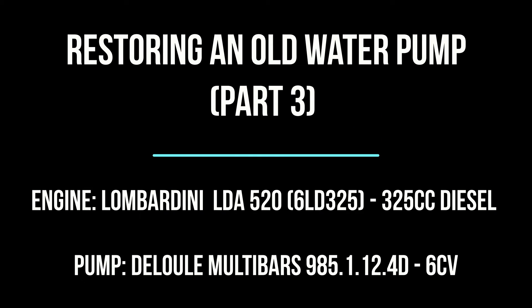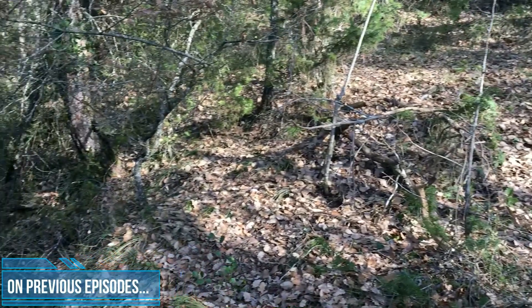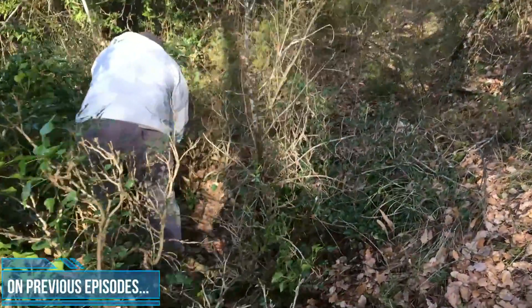Hello and welcome back! On this episode we're gonna go on with the restoration of an old water pump. You may remember from previous episodes that we managed to get it running. If you haven't watched them I would recommend that you go and see those first.